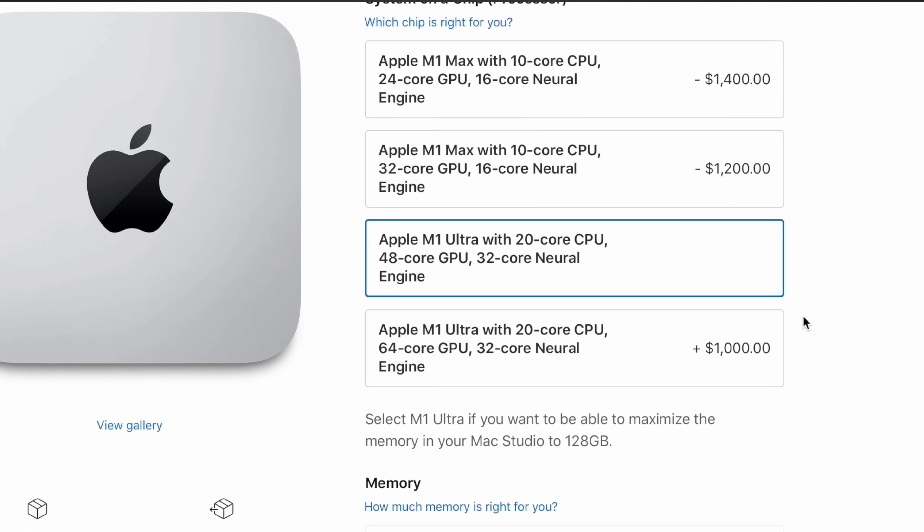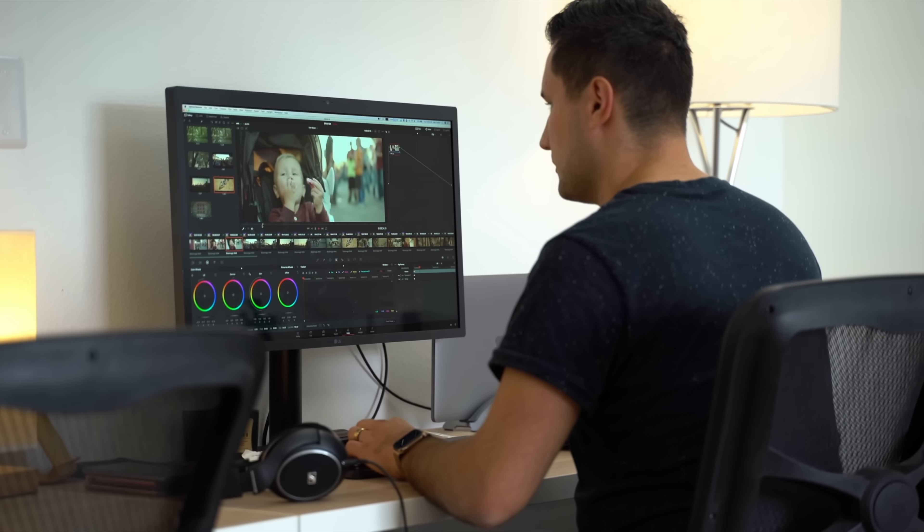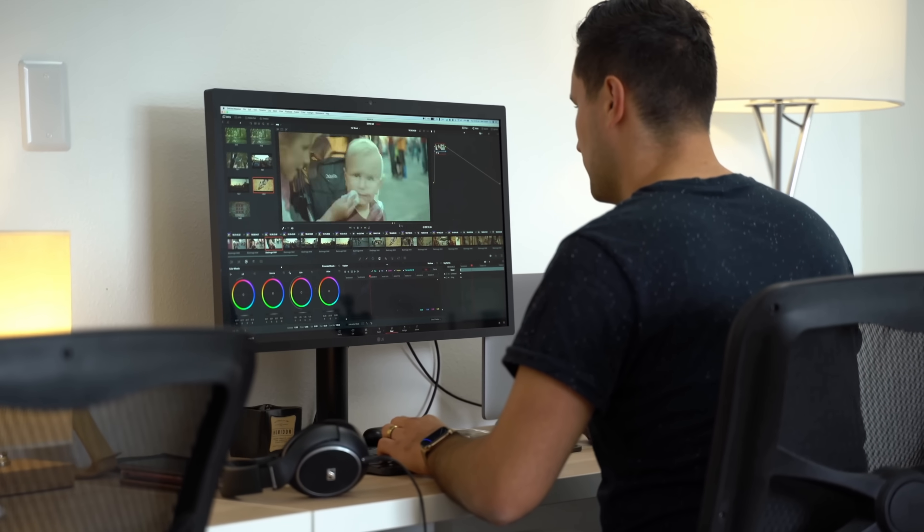Here's another huge mistake to pay attention to: the M1 Ultra with 64 graphics cores instead of 48 is $1,000 more. Once again, you don't get any more decoders, extra ports, or extra bandwidth — just more graphics cores. The graphics performance that comes with the 48-core model is already at insane levels, essentially matching RTX 3080 or 3090 desktop performance. Unless you're going to truly utilize all of that and be limited by it, spending the extra $1,000 isn't going to do much.